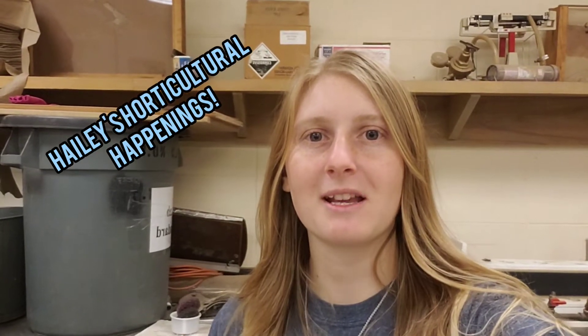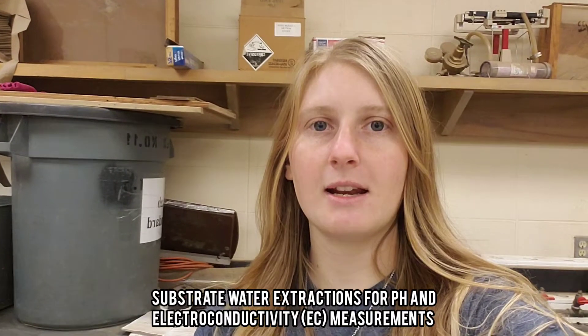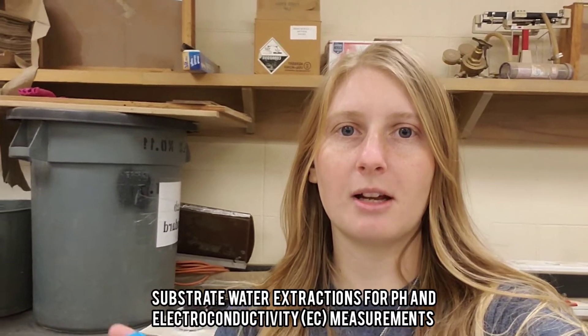Welcome back to Haley's Horticultural Happenings. Today I'm doing some work for my thesis for my master's degree — I'm testing some substrate for EC and pH. I'm going to show you how I get the soil extractions in order to test that, so stay tuned.